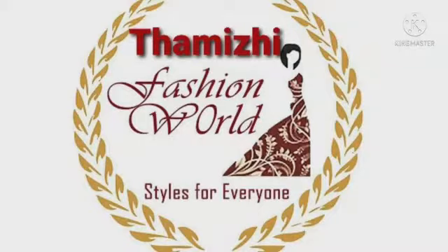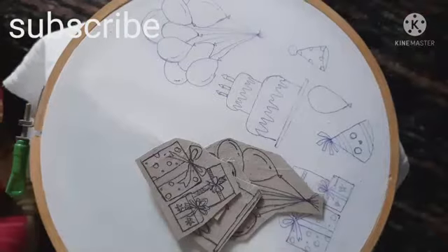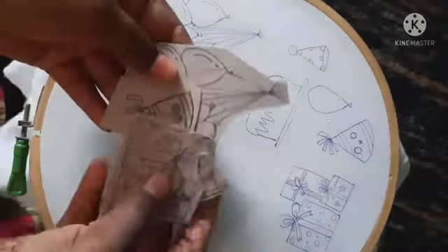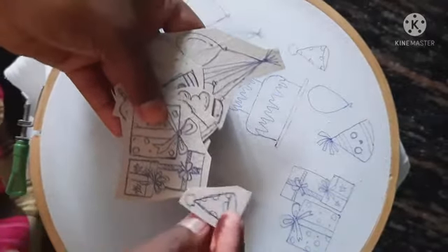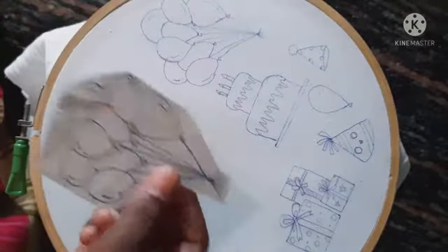Hi Friends, welcome to Tamil Fashion World. We are going to be tracing for our last video. We are going to be doing the same way. I am already going to be dropping the pen. We already have tracing videos. You don't know the balloon shapes. We will be dropping our pen. This is our template tracing. We already have a great tracing video.